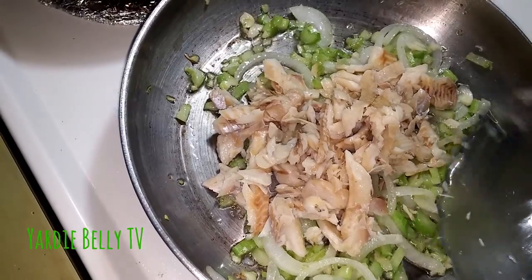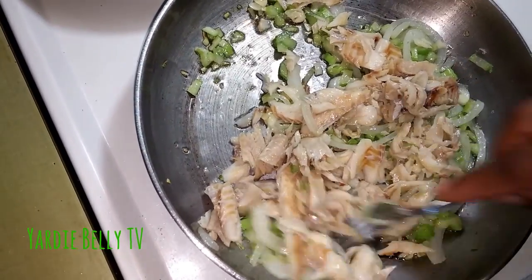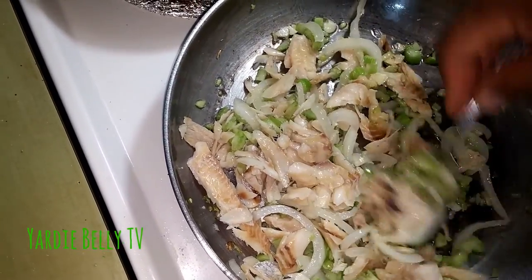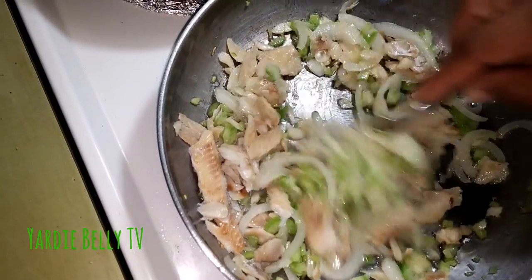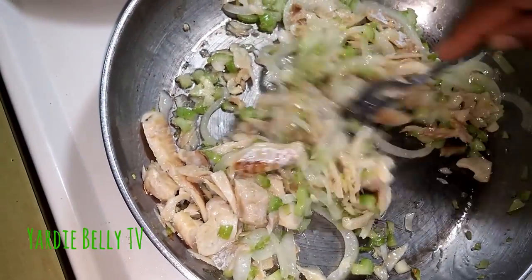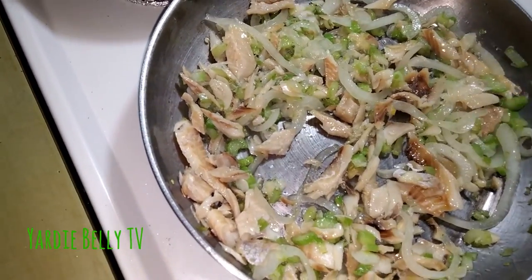We'll add that now. We might have to add a little bit more oil because the saltfish absorbs some oil and the mushrooms will absorb some oil too. I picked up the saltfish but I'm not going to make it overly small and fine because while you're cooking it, it will break up a little bit. It looks good.